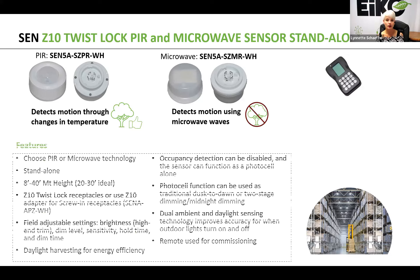Both of these sensors can be mounted anywhere from 8 to 40 feet, but if you look at the detection pattern found on the spec sheet, you will see that about 20 to 30 feet is about ideal. Both of these do install using a Z10 twist lock receptacle. Of course, if the fixture has a screw-in receptacle, you just need to use the Z10 adapter for screw-in receptacles. You can check out the spec sheet for more information on that.